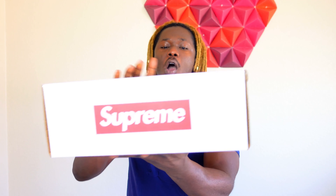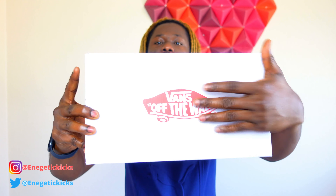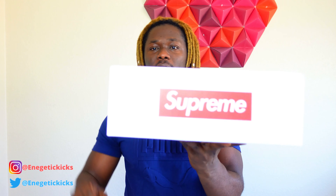In today's video I was able to get this shoe that I'm about to review from Supreme. This shoe was limited and I was able to get my hands on one. This is the box right here — I can see the description on the top of the box, it came straight from Supreme.